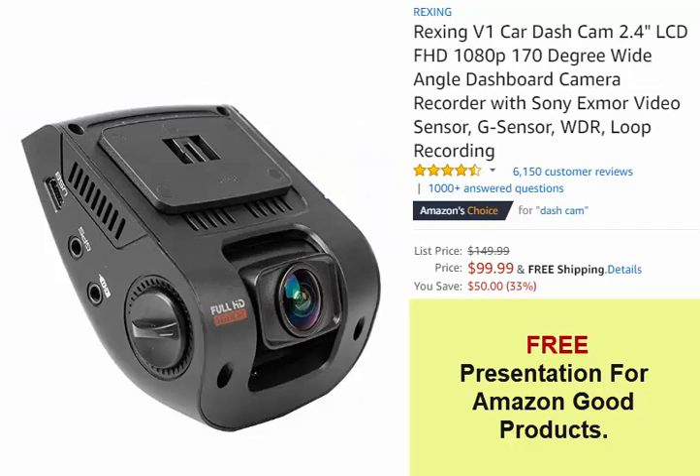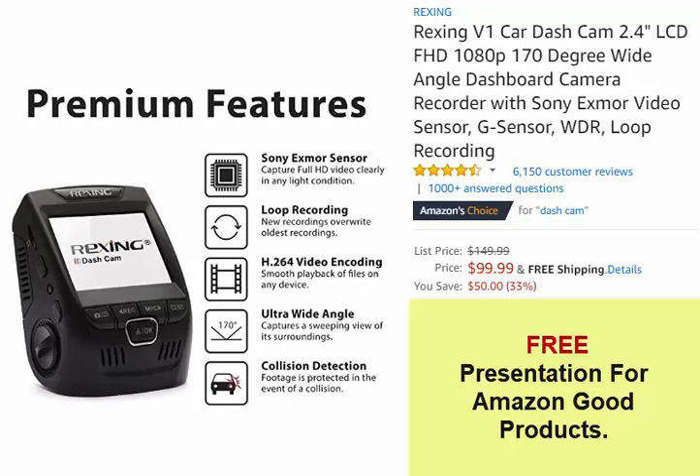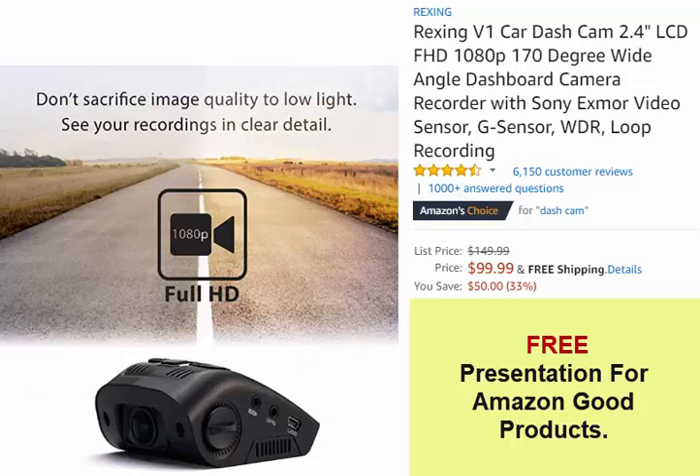Signature low-profile design allows the V1 to be a well-hidden witness to the road ahead. Full HD Recording: Sony Exmor IMX323 image sensor captures beautiful Full HD 1080p video at 30fps.